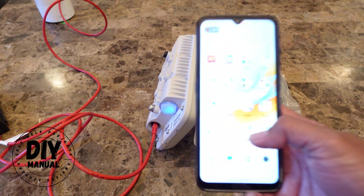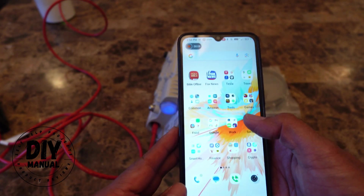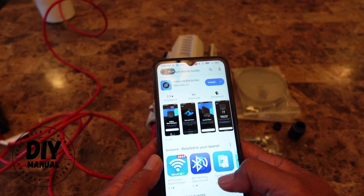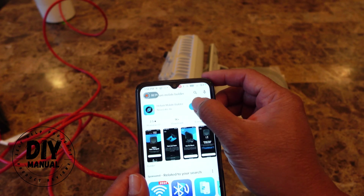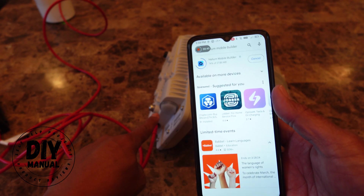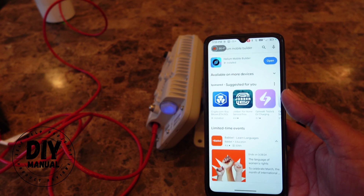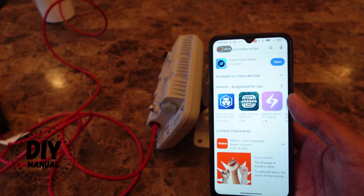While we're waiting for that, we'll go ahead and install the Helium Mobile Builder app on our phone. Let me go to the Play Store and search for Helium Mobile Builder — that's going to be the blue icon. Let's install it. Once you get a solid blue light, give it at least a minute and make sure the light doesn't change anymore.